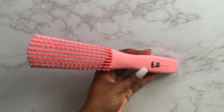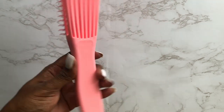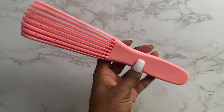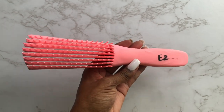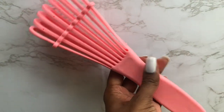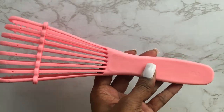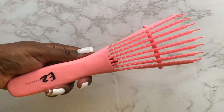Somebody just get me a wig — just get me a wig. Christmas is coming up, I want a wig, please. So yeah guys, that's my honest review of the Easy Detangler brush. It's definitely going to be my new staple tool for detangling my hair. It surpasses the wide-tooth comb and the denman brush together, and it's better for me because I only have to use one tool. Thanks for watching guys — give this video a thumbs up if you enjoyed, subscribe for more videos like this, and I'll see you guys in the next one. Bye.